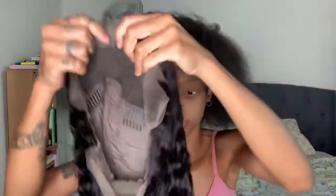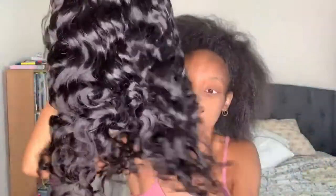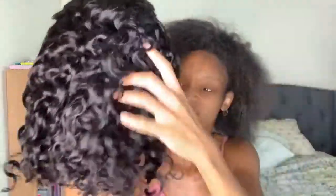Hello, my unicorns, welcome back to my channel! Today I'm working with Premier Lace Wigs, and this is my first time trying a short wig. The items that come in the package include a comb, lashes, wig cap, and wig instructions. This is the wig — it's actually really cute. It's a full lace wig with lace in the back, and I'm just gonna try this baby on.